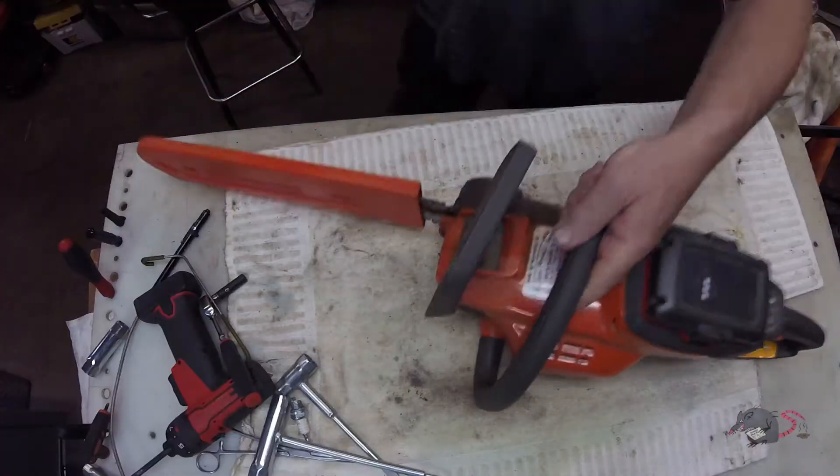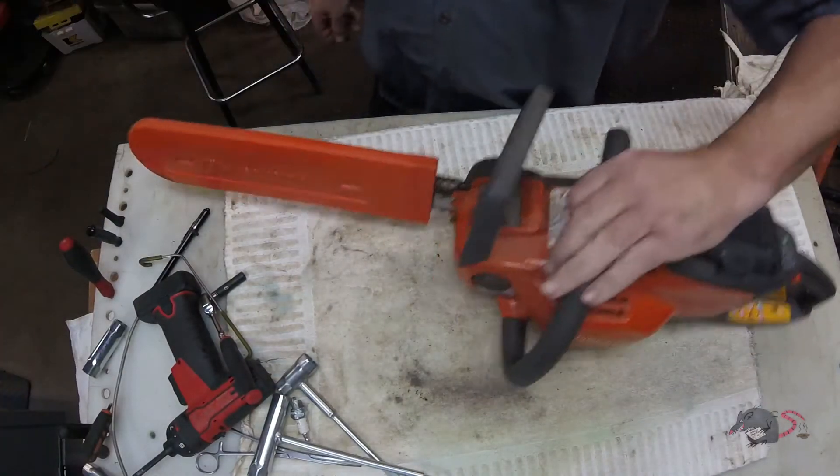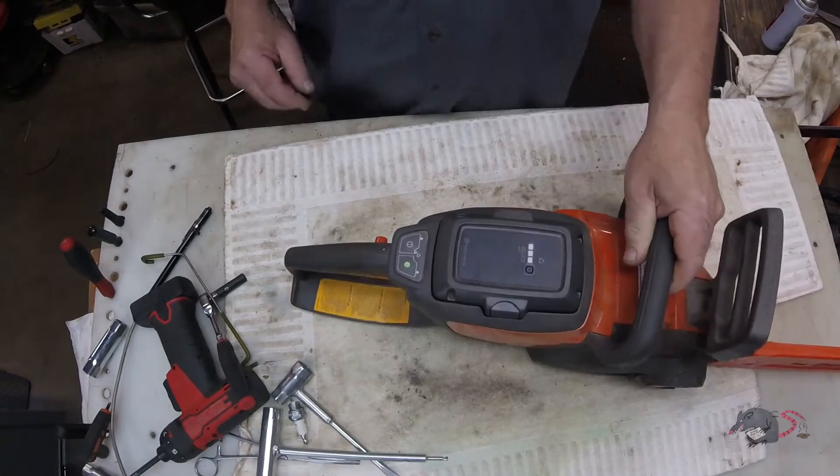With that said, let's get started on my first edition of — what do you want to call it? From over the bench? How about that. Husqvarna 120i, 40-volt battery-powered chainsaw.